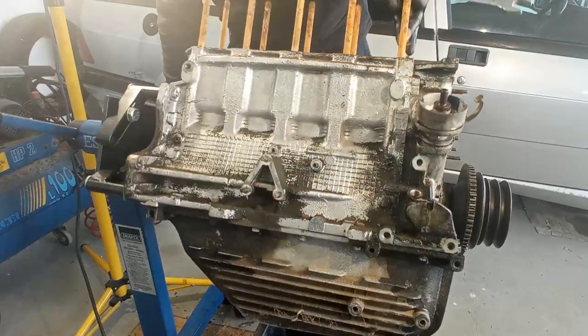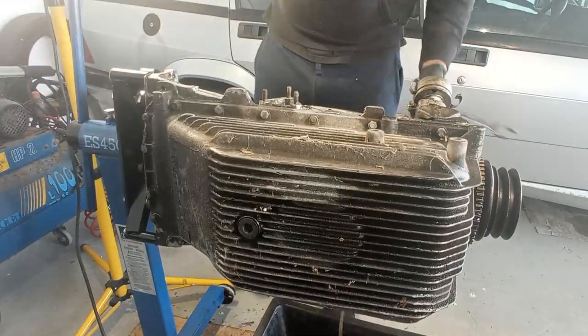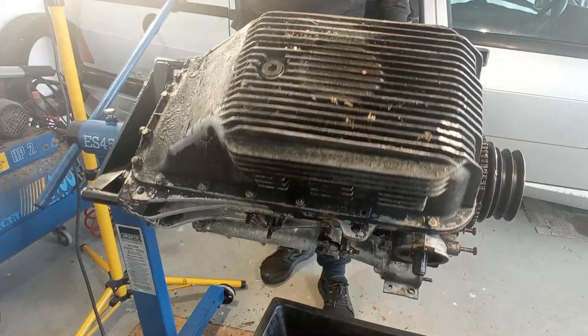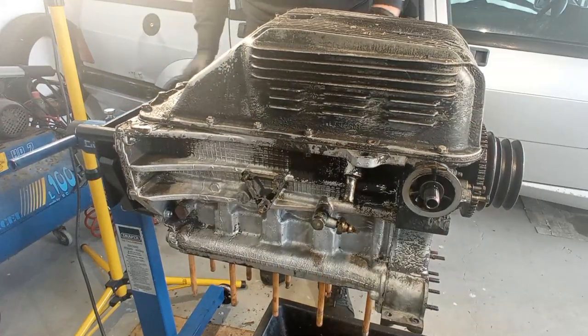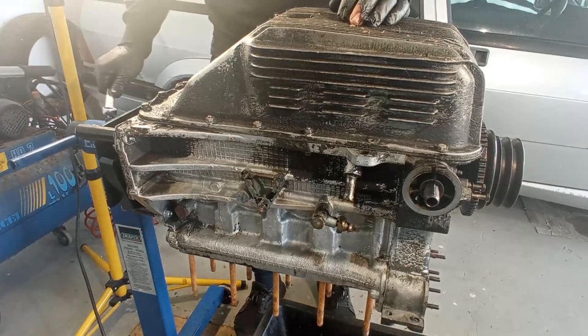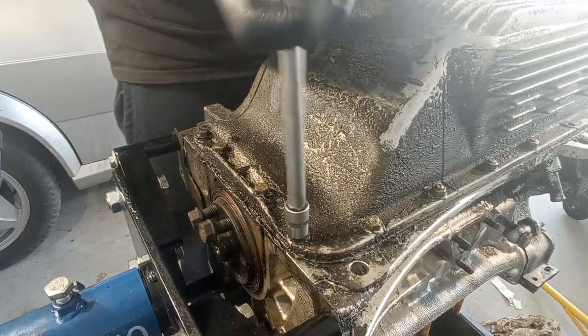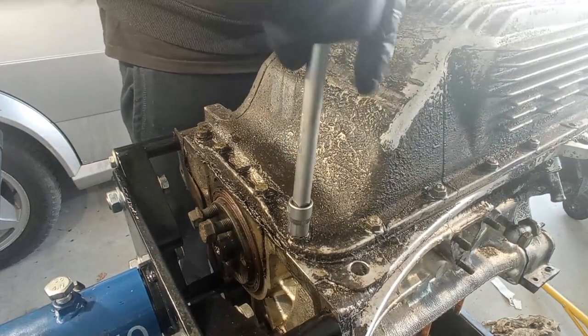Hello guys, welcome to another video. This time we are disassembling the bottom of my Bialbero donor engine, the 1.6 liter twin cam, and I hope this time it will be a little bit easier than the first top half, which was a struggle.